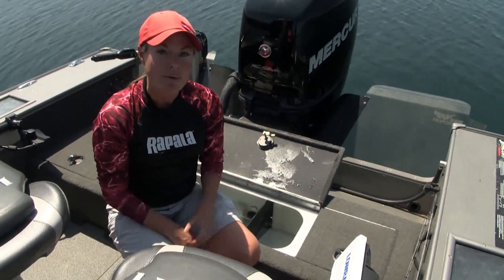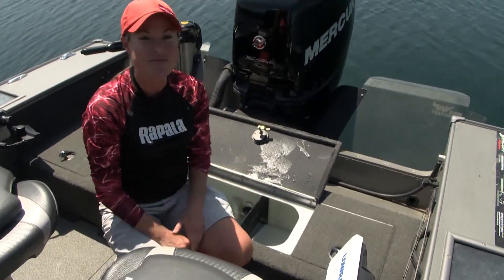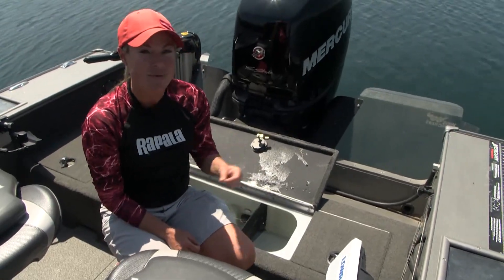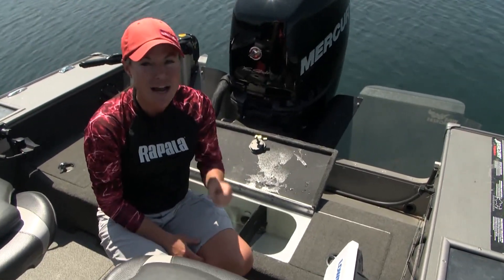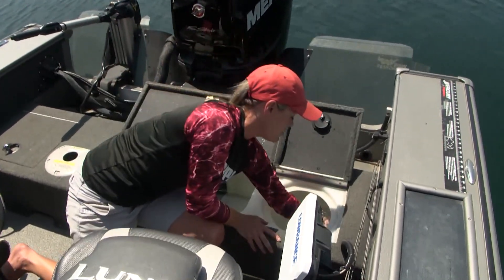So we got water in the live well, we caught some bass today — no giants — but for your purposes we're going to show how to properly release this fish. You want to think about the fact that once we take them out of the water, they cannot breathe. So the quicker that you can do this, the better that this is going to go for everybody involved.